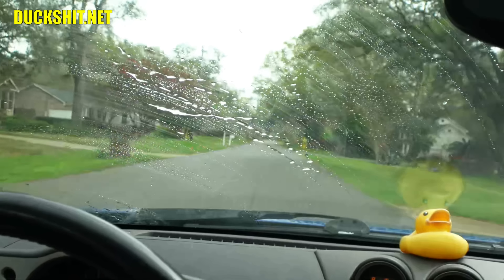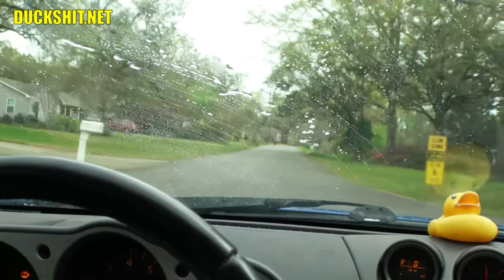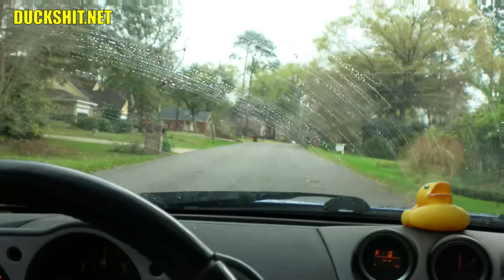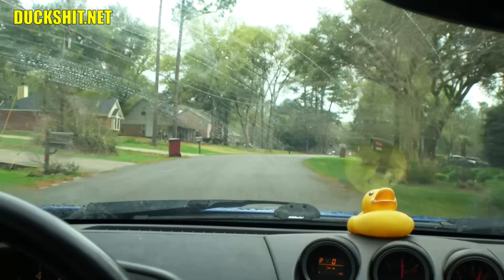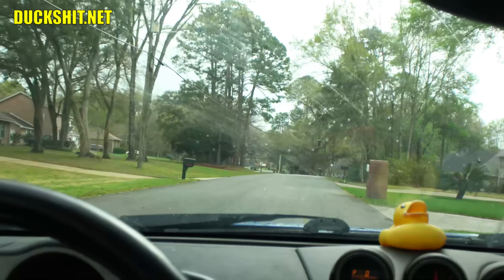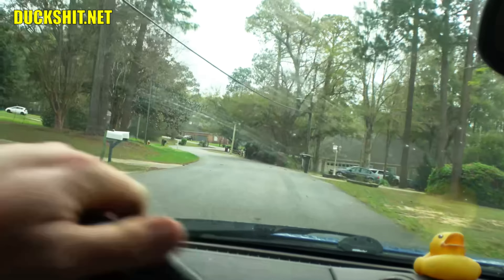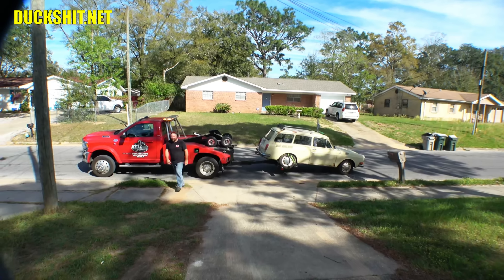We're getting out of here just in time for it to start raining — imagine that, raining in Pensacola, what are the chances? This is a beautiful neighborhood, a little too high-priced for me though. There's probably an HOA in here — I can almost guarantee that, and that's probably why it's so beautiful. Alright, we're going to wrap up this video. She made it.